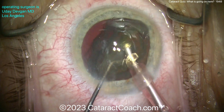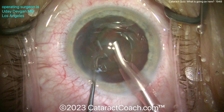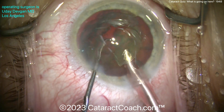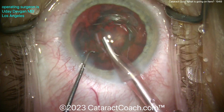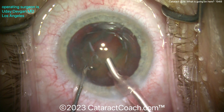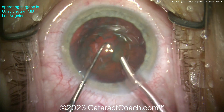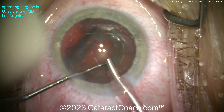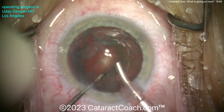This is not a very dense nucleus so we're able to get these pieces up. Look how I use that chopper to help bring the pieces up — so even if the initial chop didn't propagate and give me split pieces, I can still split them later with the chopper. Getting out that endonucleus, and then there's a big epinuclear shell which we'll take out. The challenging part — the quiz question — is when we come out with the phaco probe and see something a little bit different.